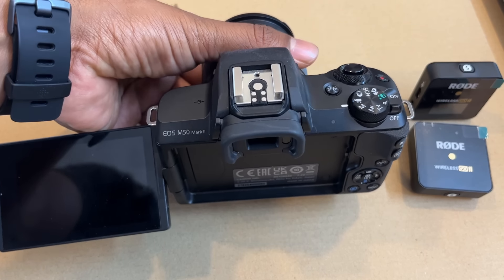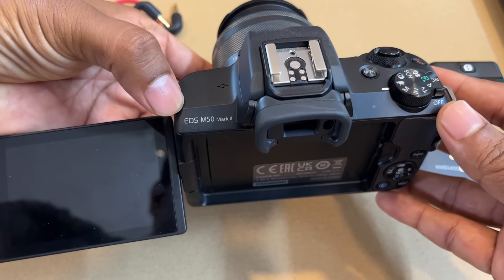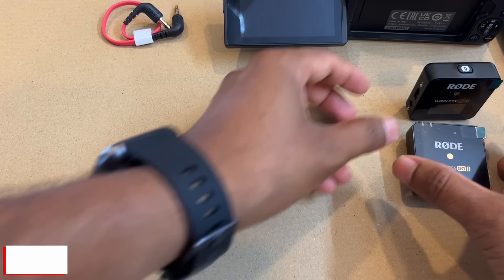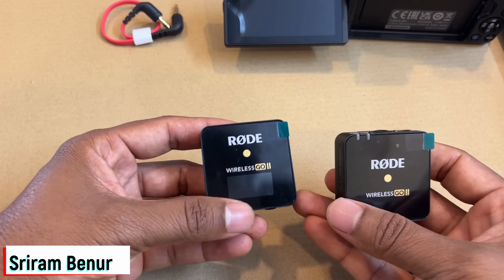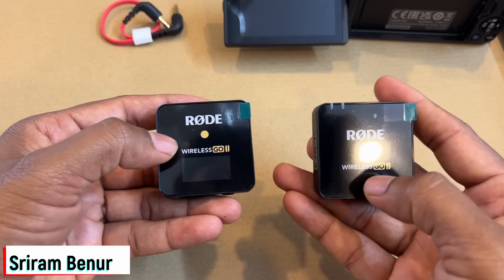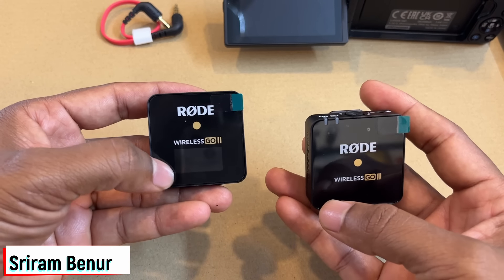Now let me show you how exactly you can connect to any DSLR or mirrorless camera. I'm going to show you with respect to the Canon M50 Mark 2 mirrorless camera, and usually the connection to other DSLRs would also be the same. Inside the box, along with the other cables, you get this.